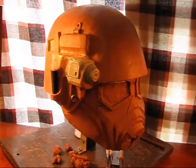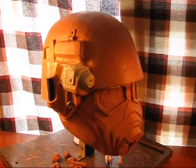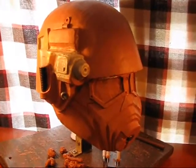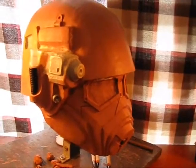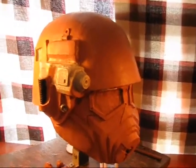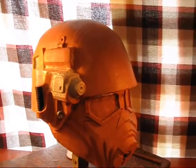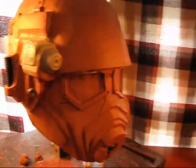Hey guys, what's up. As you already know, I've finally gotten around to doing a little bit more work on my NCR helmet remake sculpt here, and it's finally getting to where I'm almost ready to mold it and cast it. I got quite a bit of progress done today.